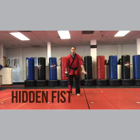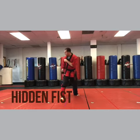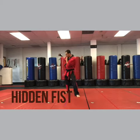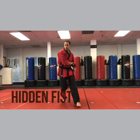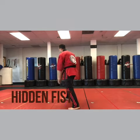So pin elbow, wrap up, hidden fist, chop and vertical fist. Pin elbow, wrap up, hidden fist — got it. Now step up, twist, chop vertical fist.